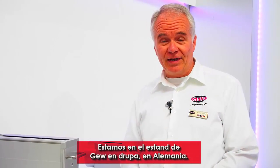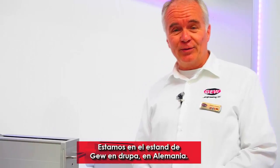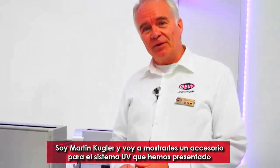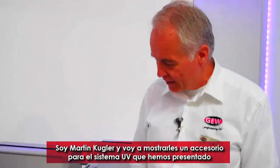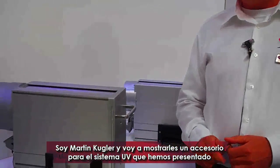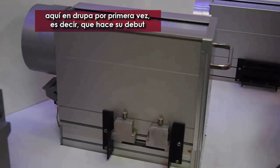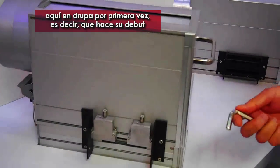We're on the GW stand at the Trooper show in Germany. I'm Martin Kugler with GW and I'm going to show you an accessory for our UV systems that we have introduced at Trooper. They're here on show for the first time — it's a world premiere.